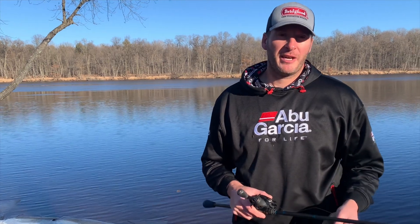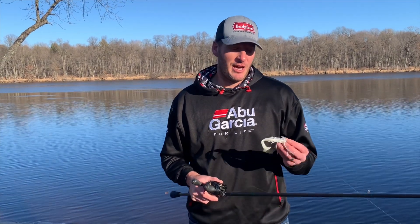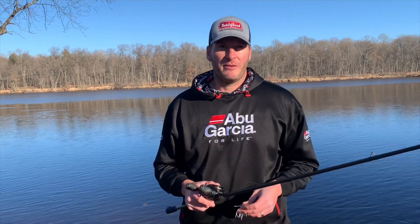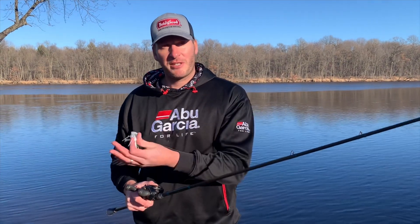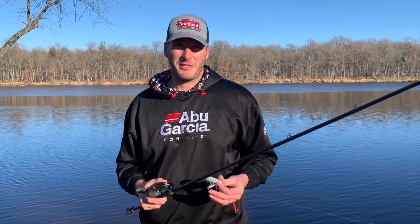Hey everyone, welcome back to another episode. Today I've got a tip for you on how to skip a jig, or just any bait in general. Frequently I have people in my boat who tell me how impressed they are with my ability to skip baits into tight spots.